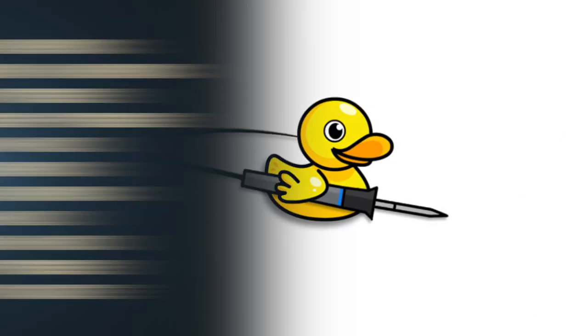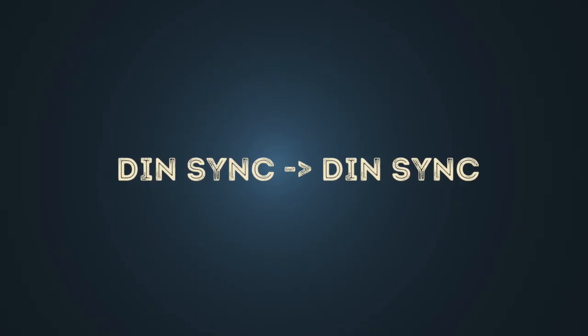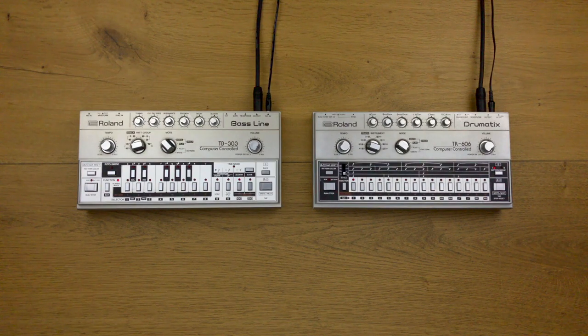Hello, in this video I'll show you some ways to sync musical instruments. We start with DIN sync. With DIN sync you can synchronize various music sequencers and drum machines.